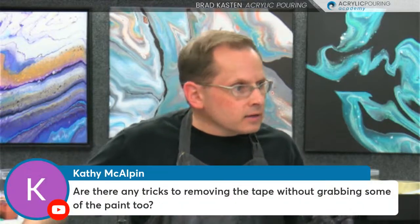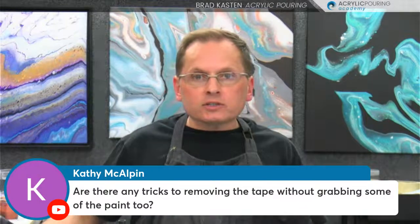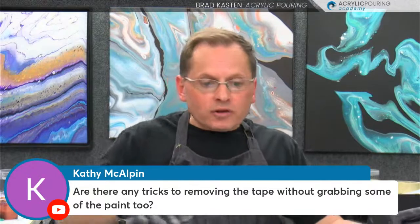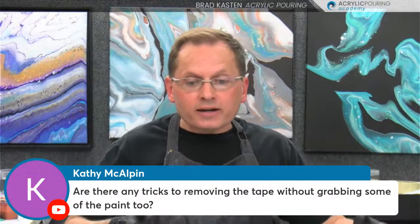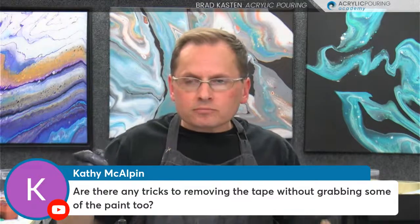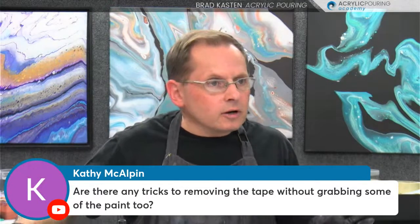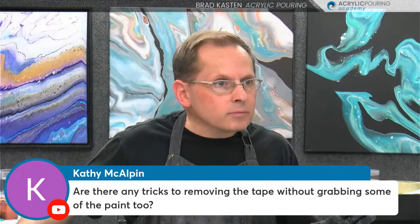Kathy is asking: are there any tricks to removing the tape without grabbing some of the paint? The biggest trick is to really let the paint dry pretty thoroughly — it doesn't have to be 100% cured, but you definitely want it touch-dry. Then if you peel the tape off, try to peel it away from the edge. You'll be much less likely to pull the paint off from the side. Just go kind of slowly and carefully.